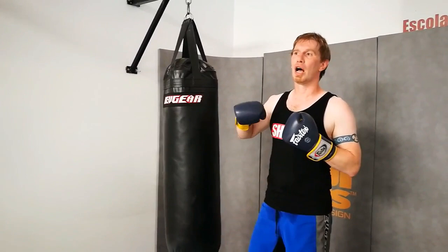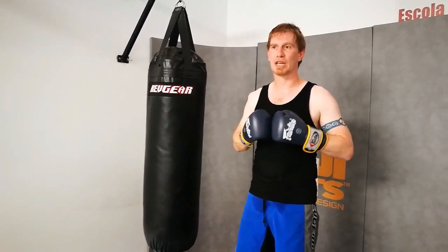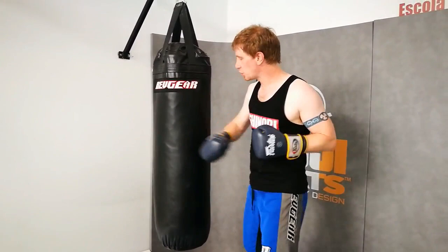This is vinyl. Sandy makes a good one, Fairtex makes a good one, Pro Box make great bags, and Ringside are making some bags now that I believe are pretty good too, though I haven't actually tried one. This one here is a great bag.